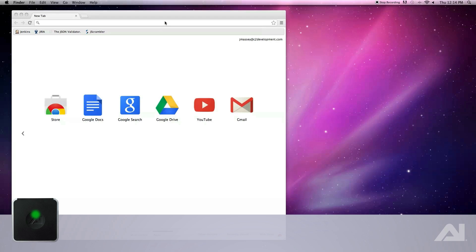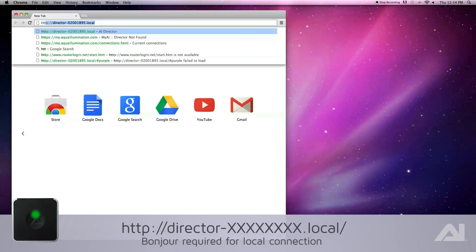On your computer, go to your browser and type in http://director-[serial number found on the bottom of the device].local/